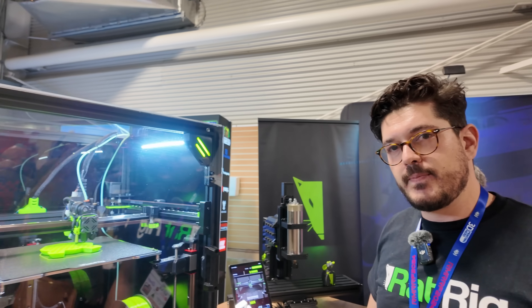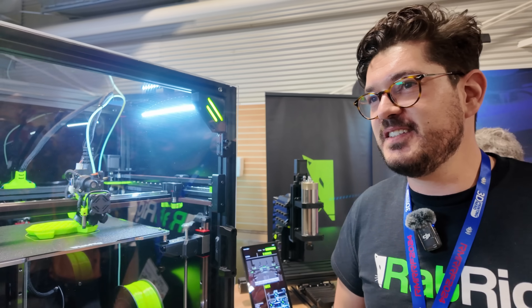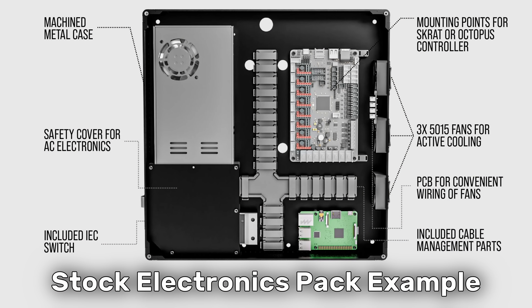For electronics, we're offering the Octopus Pro V1.1 with a 24-volt power supply. There are dedicated mounts so you can run two slim power supplies — giving you 24 and 48 volts if you want to push performance. It also runs a Raspberry Pi 4, and the bed is 240 volts with an SSR, so it's a mains-powered bed. Using a Kraken board is a user option — there are mounts for multiple boards, so you can swap boards as you wish if you don't want to go with the stock electronics route.